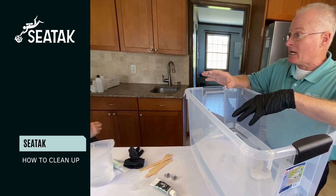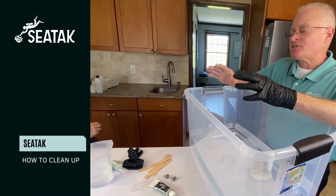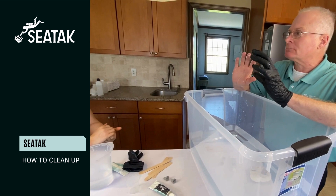You can turn your powerheads back on and move it back — just not into a full blown-out current.